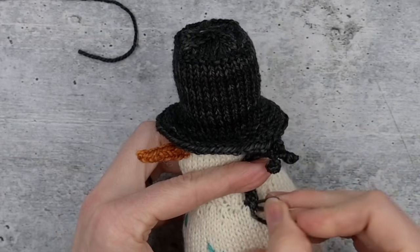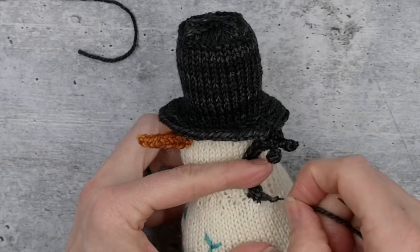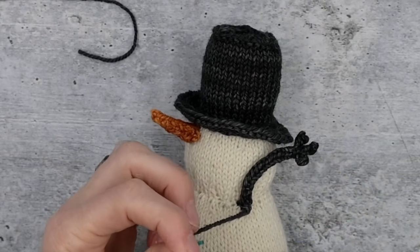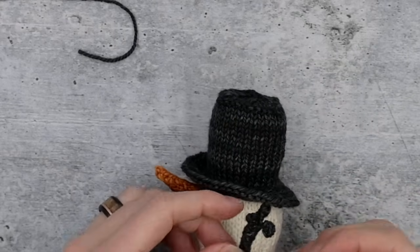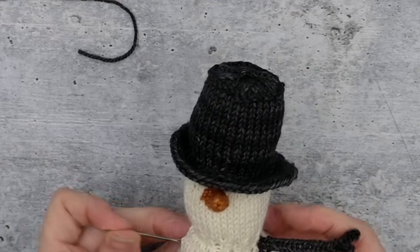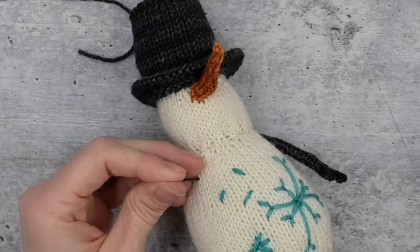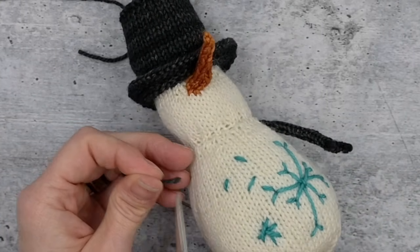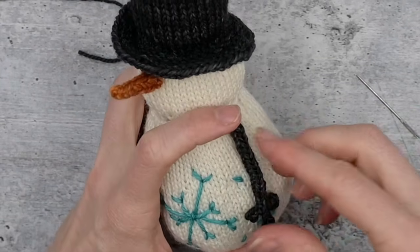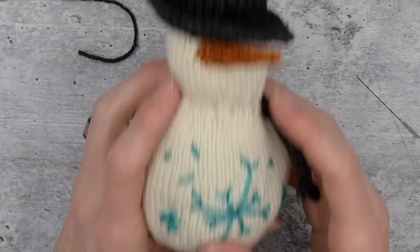Pull tight and snug that knot down as tightly and closely to the i-cord as possible. We've already put a lot of ends down this twig arm to make it stiff and give it body, so I'm just going to go into the gnome body. If you would like posable twig arms, you can insert wire down the center — florist's wire works well. In that case, don't put as many ends down the center. You can also knit i-cord around wire, though a pipe cleaner is probably too thick for this small i-cord.